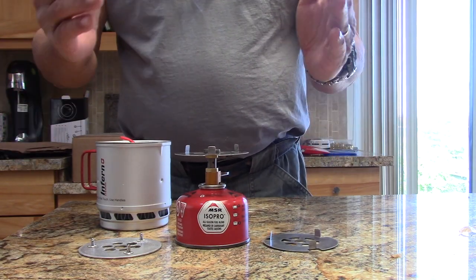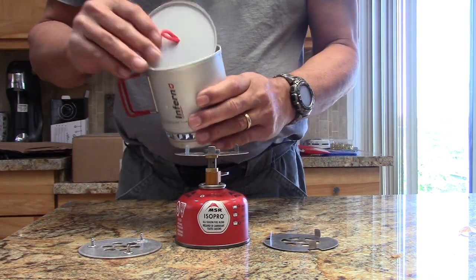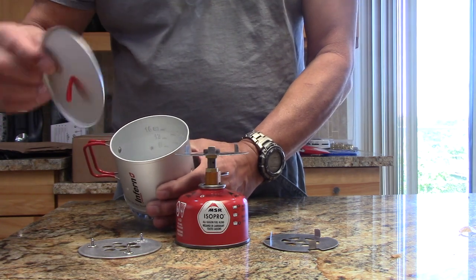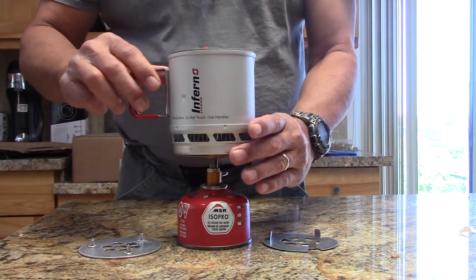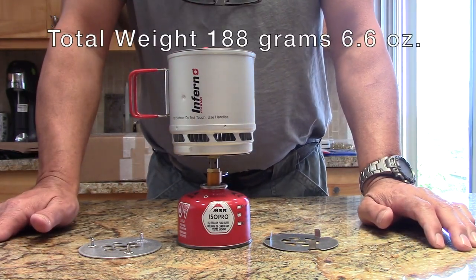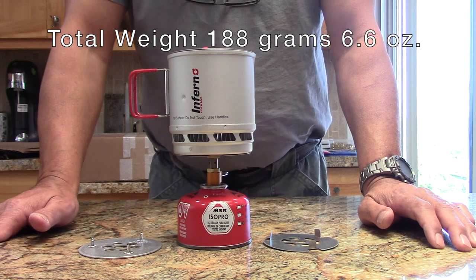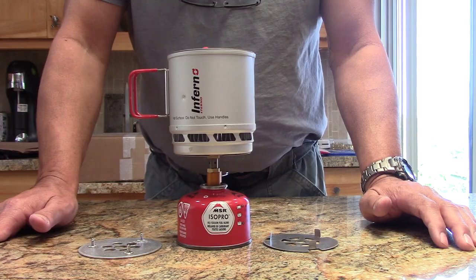I'll show links below on where to get the pot, the stove, and this is the AIMUSA lid — I'll show you that link too. Total system weighs 188 grams, 6.6 ounces. Take a look at it. Come visit us at our website, www.flatcatgear.com.